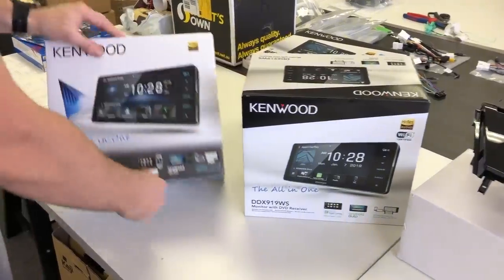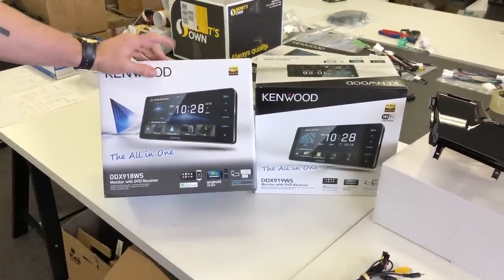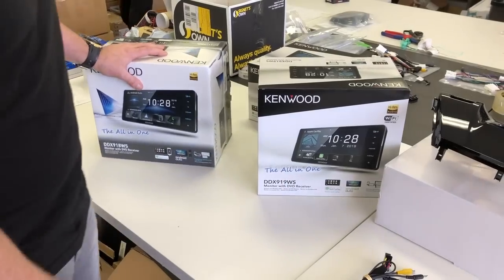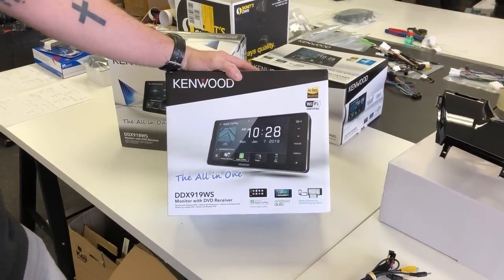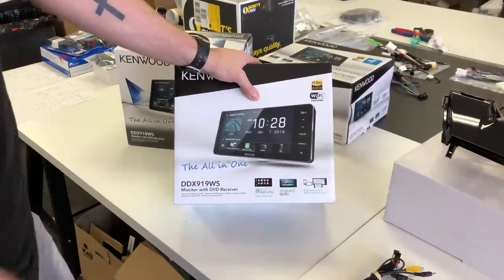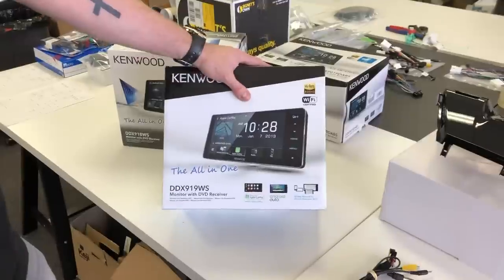We're going to compare this to last year's model, which is the 918. We still have those currently available and they are on sale at the moment, but they'll probably run out in the next week or so. We'll give you a direct comparison between the two so you can see what changed from 2018 through to 2019. The DDX-919WS — the "19" stands for 2019 and "WS" stands for widescreen. These in particular have Apple CarPlay, Android Auto, and Wi-Fi built in for wireless smartphone mirroring.